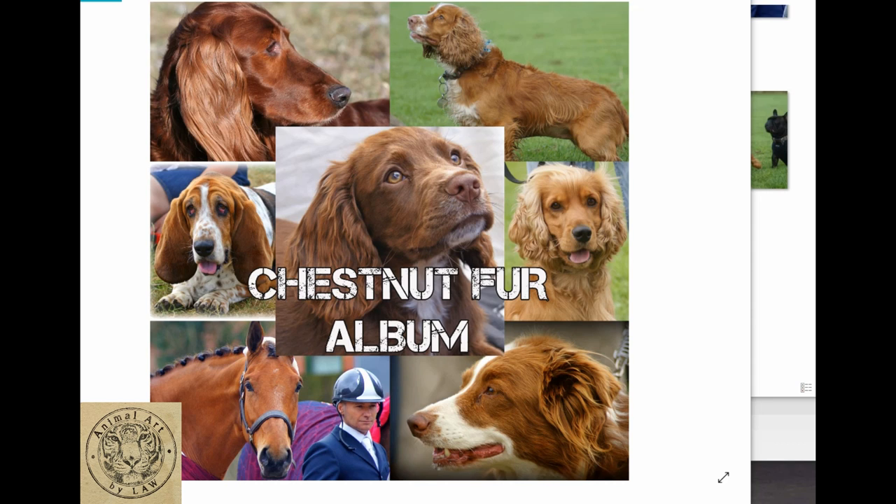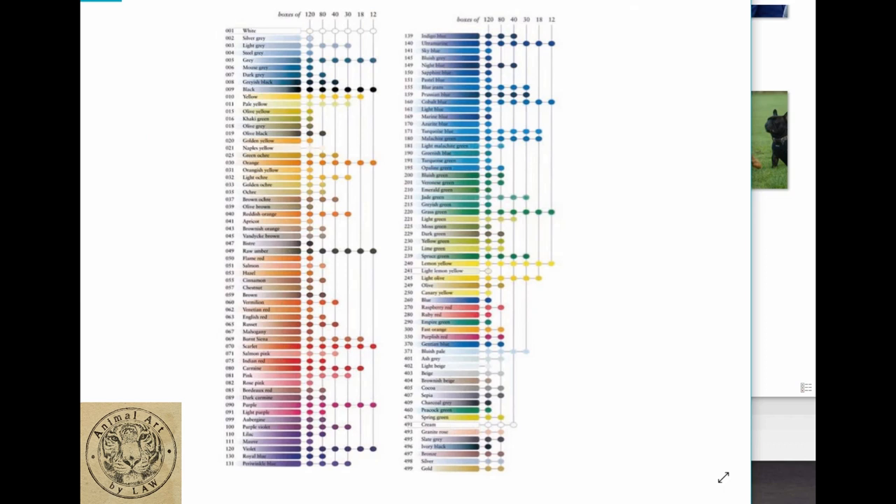I've got a range of images and I think I'm going to break it down into two videos. We've got a setter at the top left and spaniel in the middle that fall into the real reddish chestnut color, and then this other spaniel on the right falls into more of an apricot color - much paler. In this video we're going to cover the brighter tones, the brighter reds and oranges.